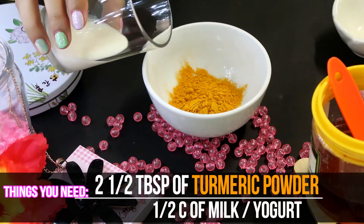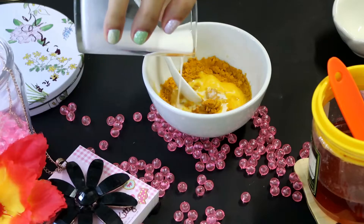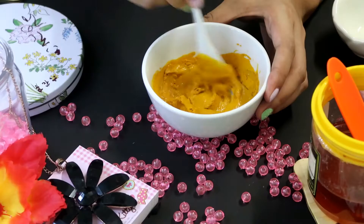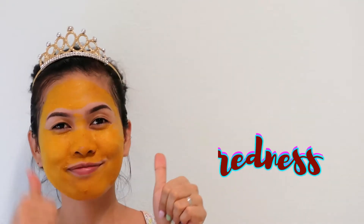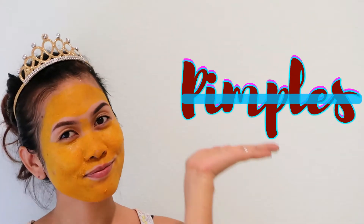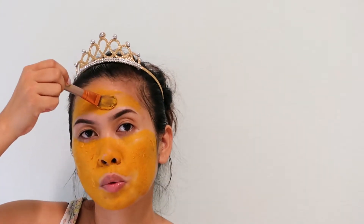Turmeric face mask. You'll need one cup of milk and two and a half tablespoons of turmeric powder. You can also replace milk with yogurt if you prefer. Mix your ingredients thoroughly until well incorporated and brush it on your face. Turmeric face masks are effective in reducing redness, acne, and other skin infections. It can also treat inflammation caused by pimples, it's good for oily skin, and it can help you get rid of acne scars. Leave it for 20 minutes, rinse your face, and pat it dry.